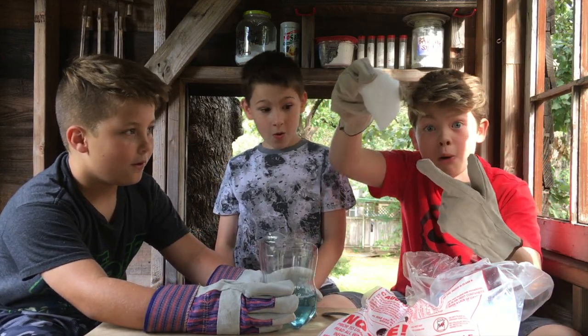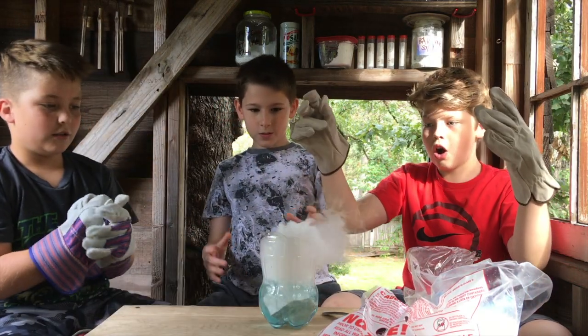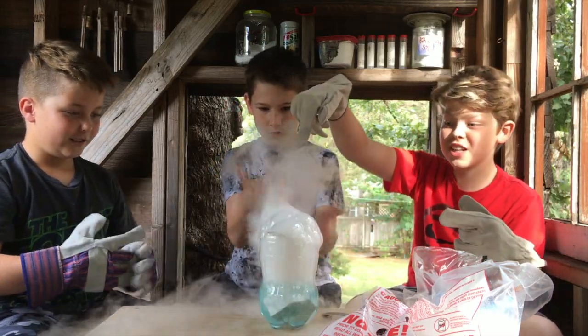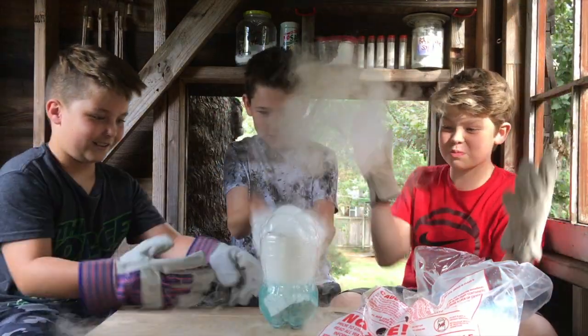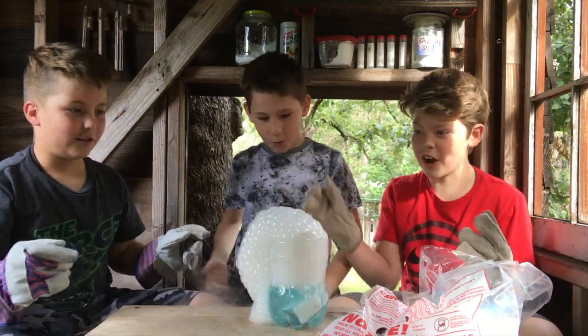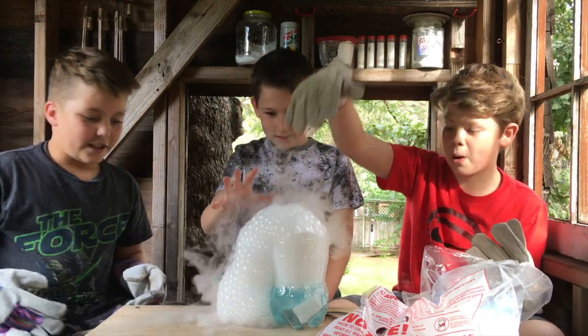Look at that smoke! Oh my God. My hands are already freezing. Drop it, drop it, drop it. Check out them bubbles! Touch them — touch the bubbles. Oh my gosh, they're exploding smoke bubbles! Oh my gosh. You can just touch the bubbles and it looks like a brain.